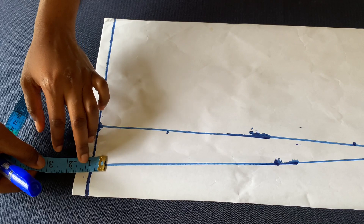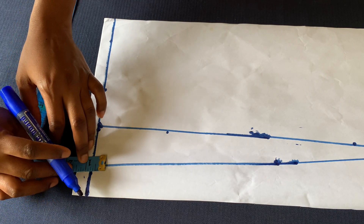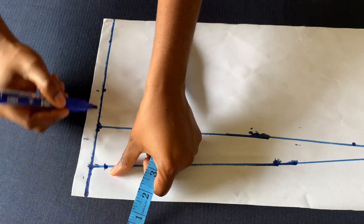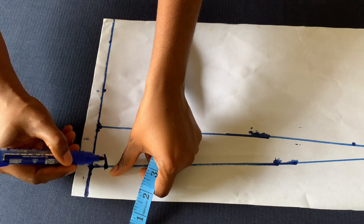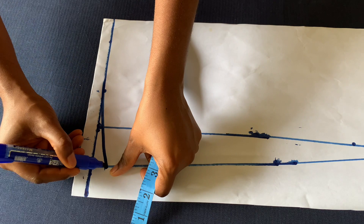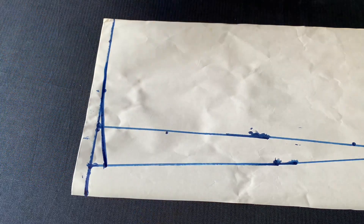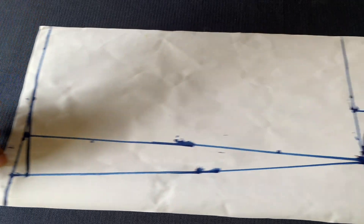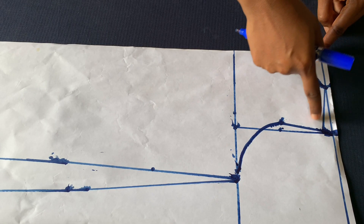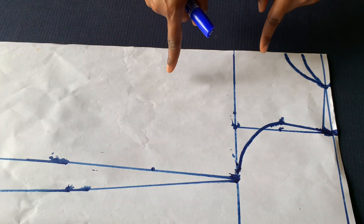I'll come up by three quarter of an inch here and then connect it to this point and curve it. I'll cut out the back neckline first, then place it on fabric and cut out the back before making alterations for the front.